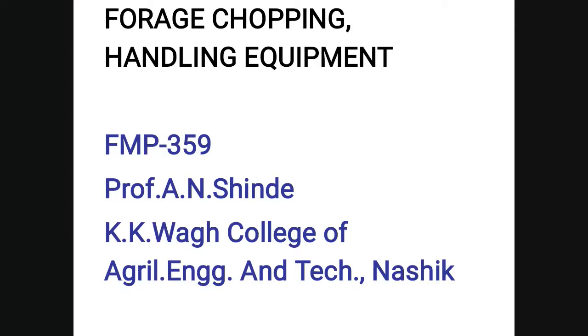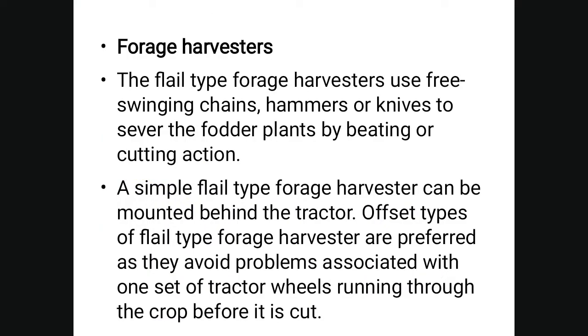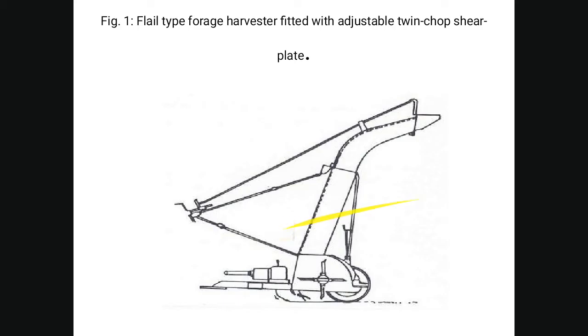Today we discuss forage chopping and handling equipment. Forage harvesters are generally used to cut and harvest fodder crops. Field type forage harvesters use free-swinging chains, hammers, or knives to sever fodder plants by beating or cutting action. Simple field type forage harvesters can be mounted behind a tractor, but offset types are preferred as they avoid the problem of tractor wheels running through the crop before it is cut.